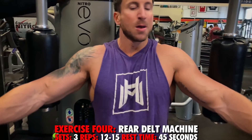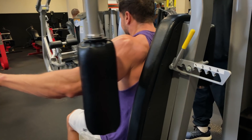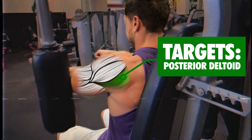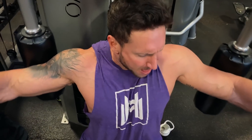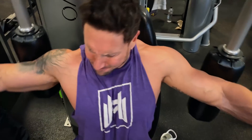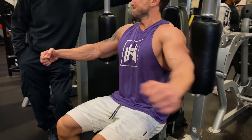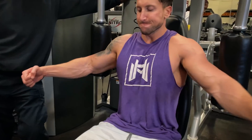Exercise four is the rear delt machine. A key function of the shoulder is abduction — moving the arm away from the body. Keep your elbows up as you push out and initiate the movement with your rear deltoids, not your hands. On a traditional rear delt fly machine, keep your palms open to force your rear delts to initiate. Don't yank or jerk with your hands. Do three total sets in the 12 to 15 rep range, resting only 45 seconds between sets.